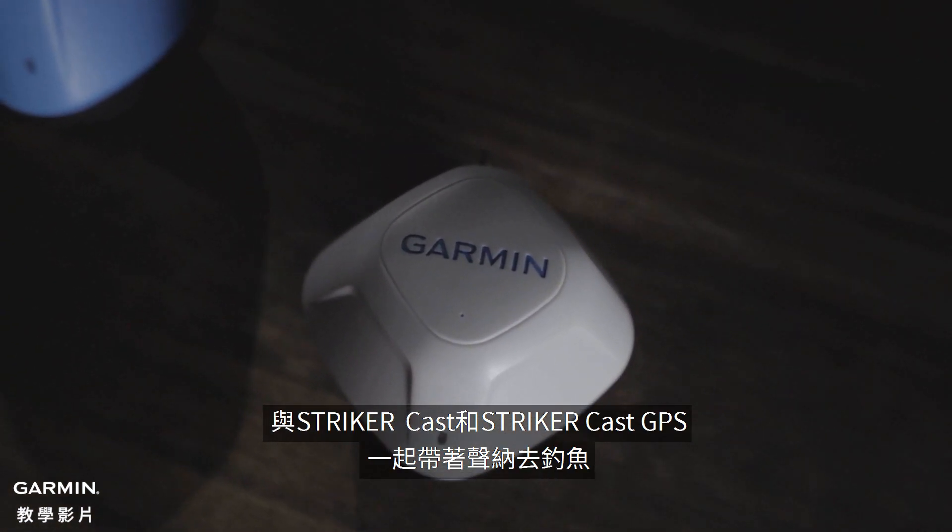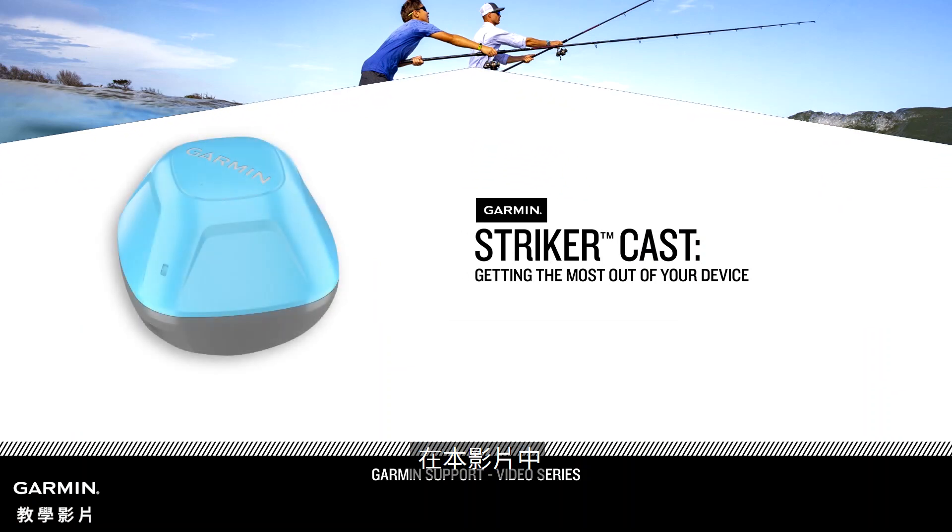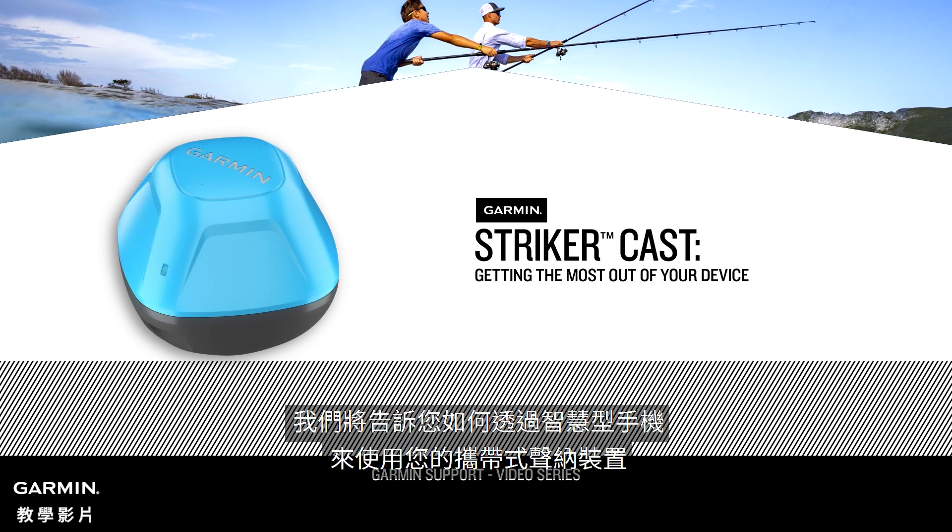Take sonar anywhere you fish with Striker Cast and Striker Cast GPS. In this video, we'll show you how to start using your portable sonar device with your compatible smartphone.